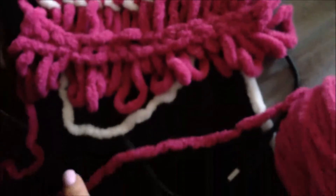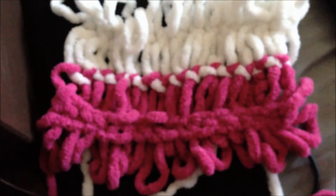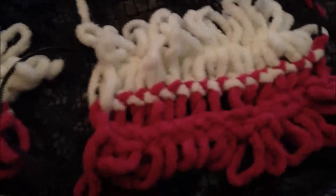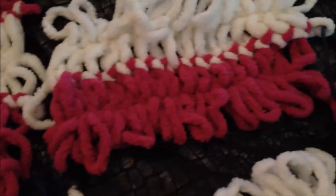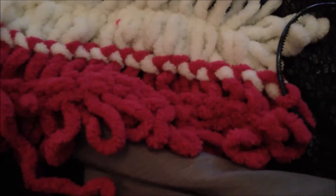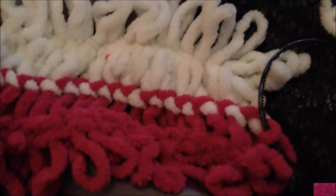Make another piece exactly like that and join it from this side, then make another piece and join it from this side. As you can see, we have prepared five pieces of the scarf and we will combine them together now, using the same exact braiding technique to connect the pieces.